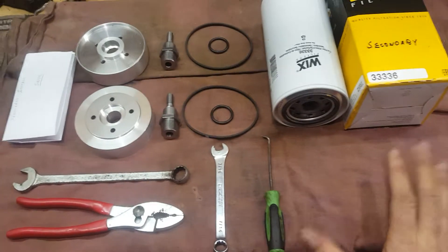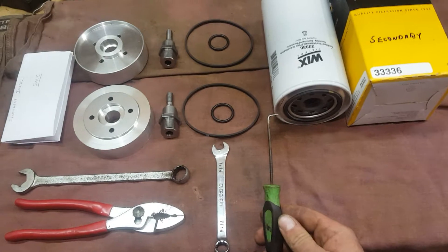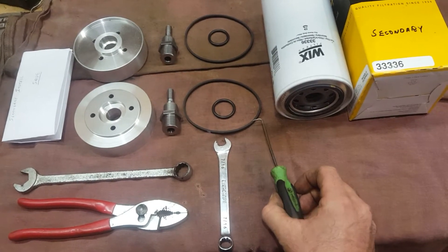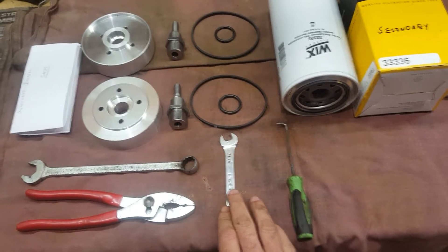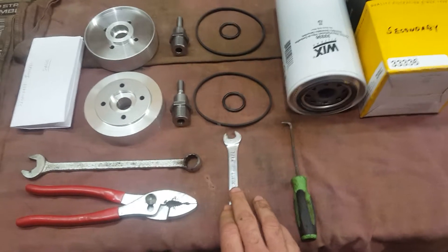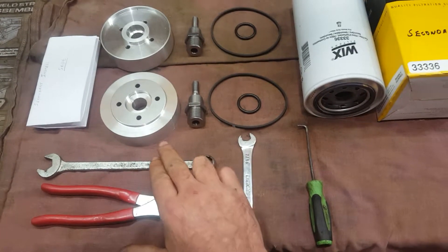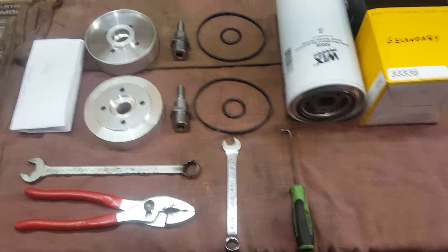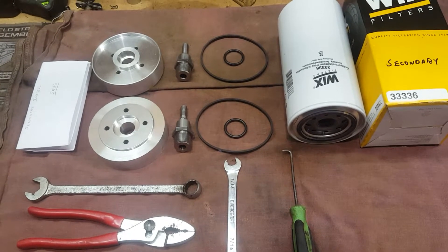The tools you'll need are some sort of 90-degree pick for removing the old o-ring out of the housing. You may or may not need a 7/16 wrench depending on the kind of bleeder screw you have on top of your filter assembly. You also need a pair of pliers and a 5/8 wrench or socket and ratchet. Now we'll go over to the truck and I'll show you how it goes from there.